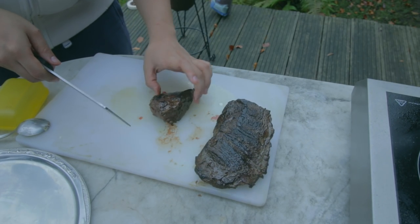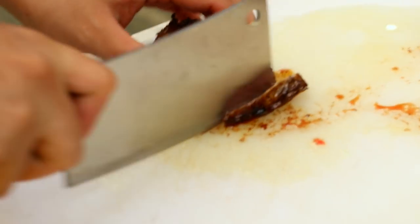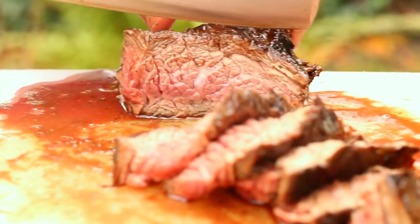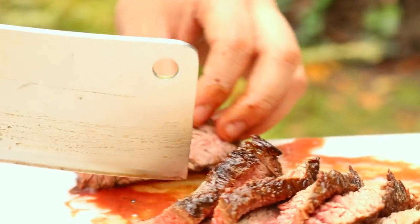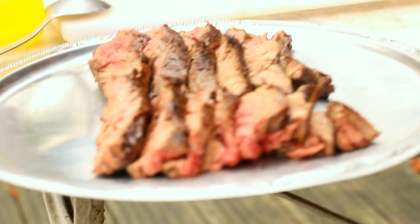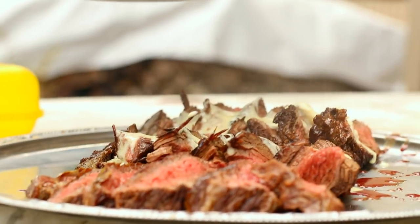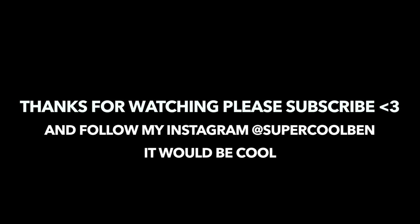Now we come to the most important part. The steak has been resting for at least six to seven minutes. You have to find the grain of the meat and cut against it. And it's perfect medium rare. The delicious cheese sauce goes on top. I'd say this is a great feast for two.